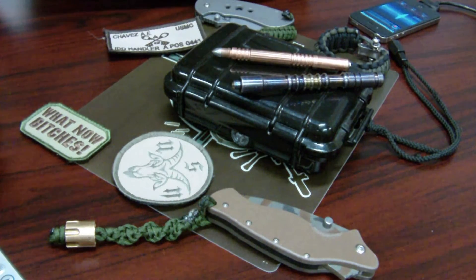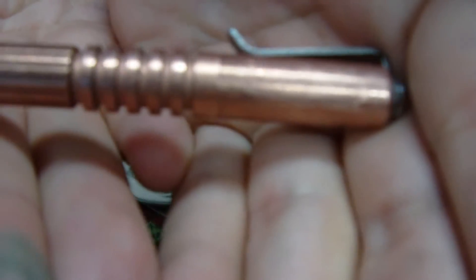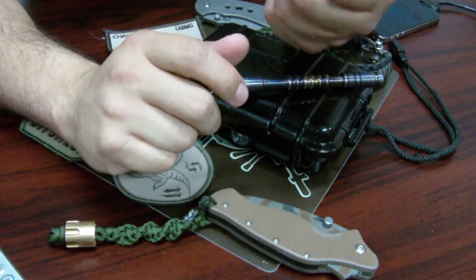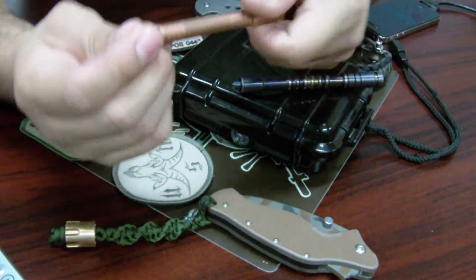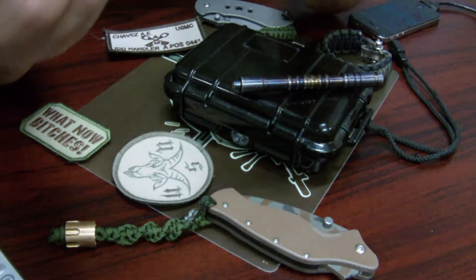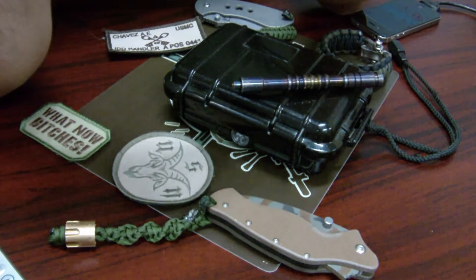So what we have right here - let me clear this off - I'm going to have a basic Hinderer Investigator pen in copper. Real simple pen, not that large, about four and a half to five inches. It has a small tip on the bottom, small stainless or aluminum tip. Threads in, then out comes a Fisher Space pen refill. That's how you reload it and that's how everything stays together.